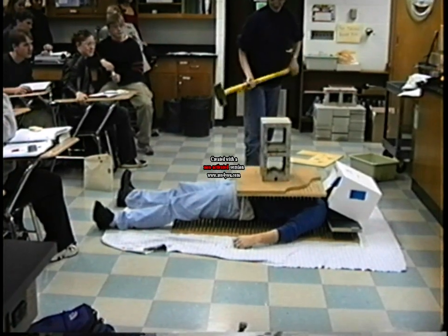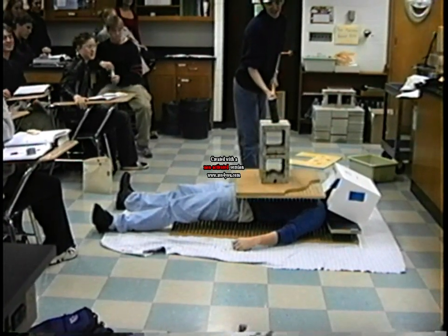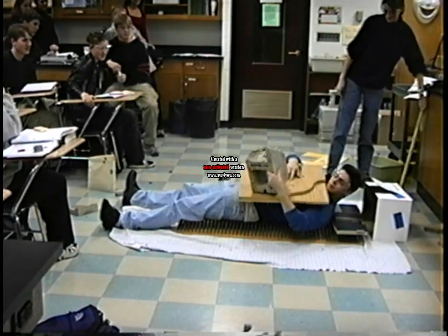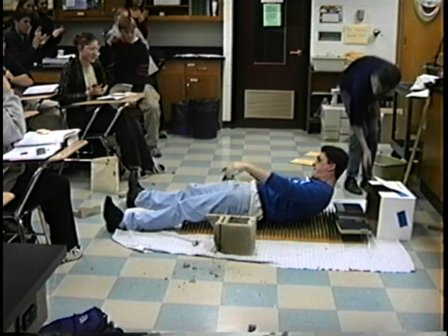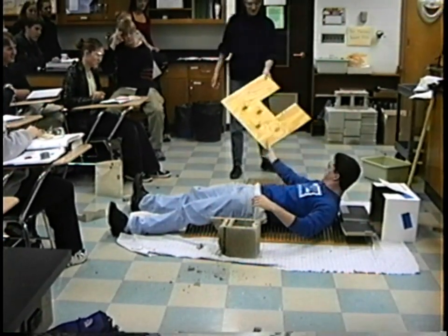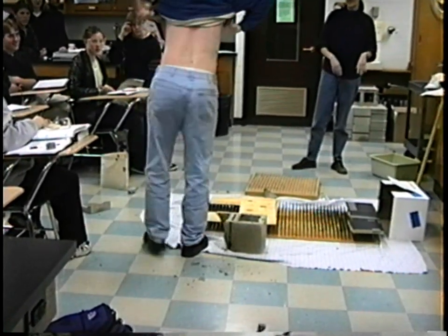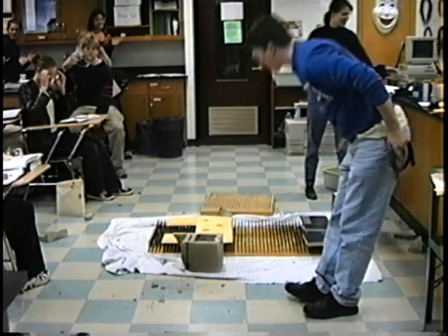Here we go. Three, two, one. So you can see his back — and there we go. That's not bad. Nice job. Thank you very much. Thank you for being here.